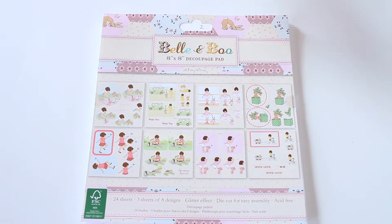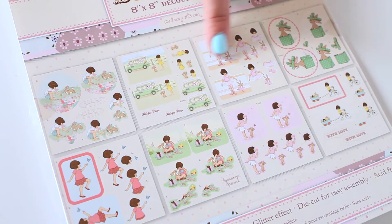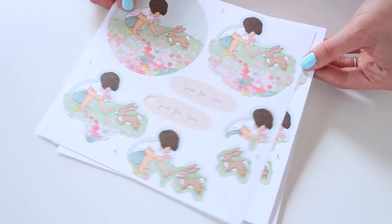There is an 8x8 decoupage pad with 24 sheets of die cut images. There are 8 different patterns to choose from and 3 of each sheet.